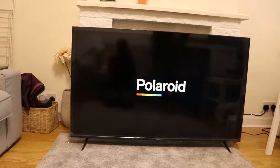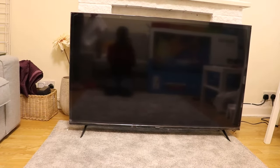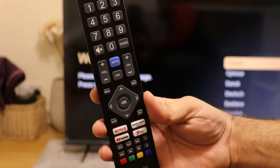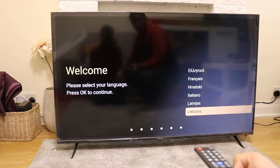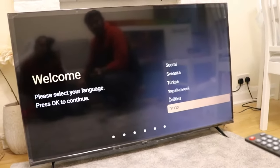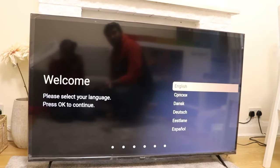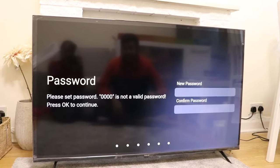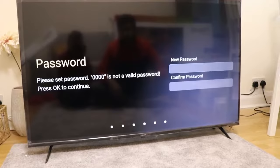We just turned on the TV. It's quite fast — the chip is working really nicely, not lagging at all. This is the remote and it's not laggy when you use it. The best thing is it has lots of languages, even Arabic and Farsi. We're going to go with English.